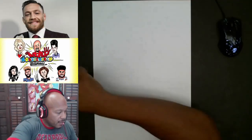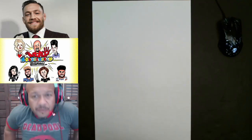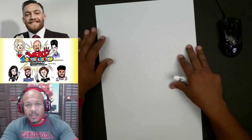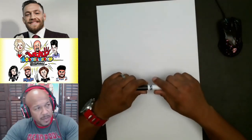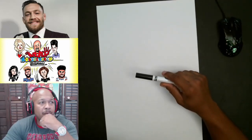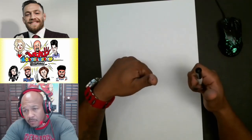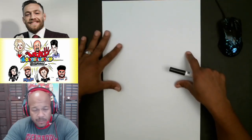We're gonna go ahead and draw Conor McGregor. So with this particular drawing, the first thing we got to do is get your pen out and figure out what kind of shape you see. With him, I'm gonna start kind of from the bottom of the face and draw upwards. Let's go ahead and do that.